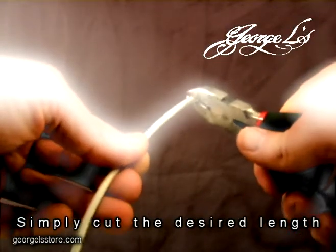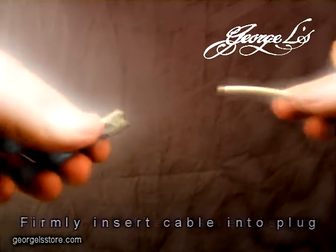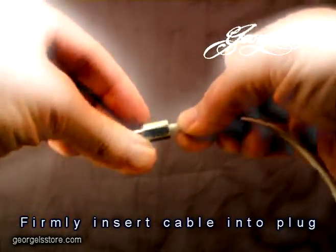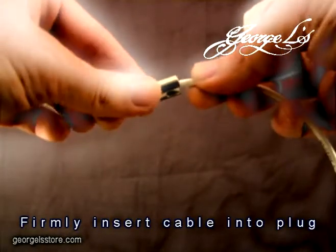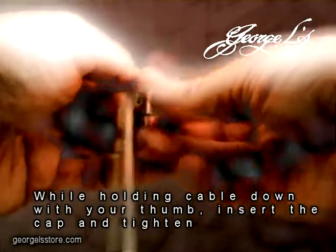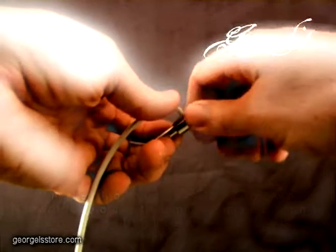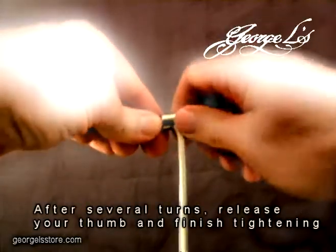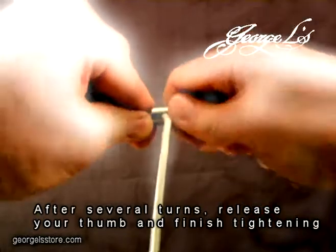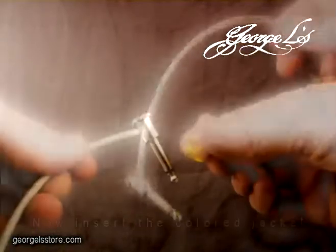Simply cut the desired length, then firmly insert the cable into the plug. While holding the cable down with your thumb, insert the cap and tighten. After several turns, release your thumb and finish tightening. Then insert the colored jacket.